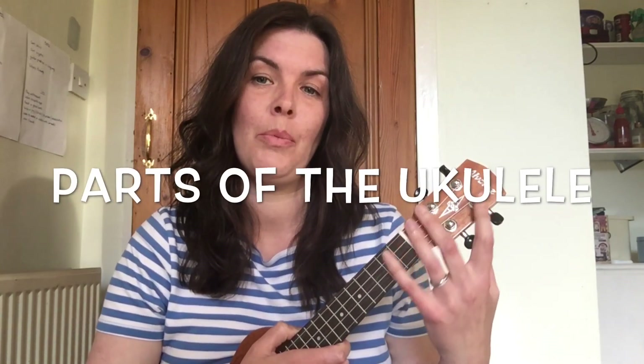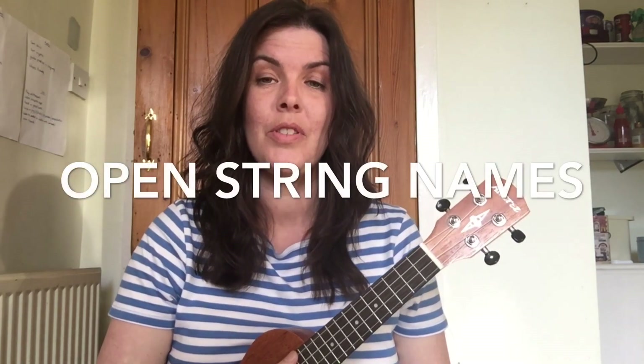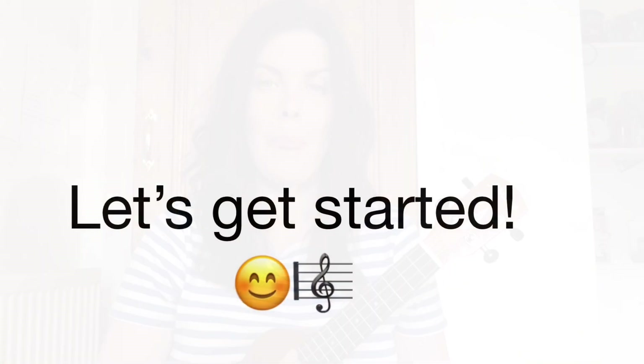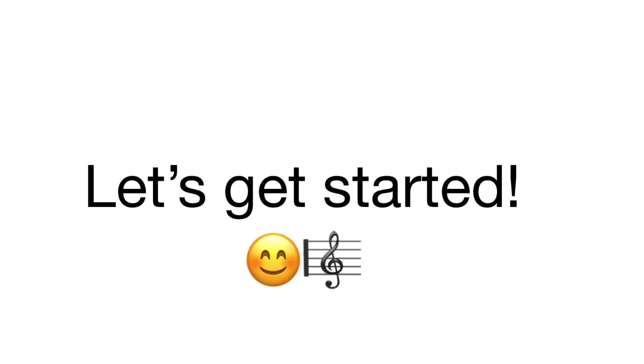Hello everyone, this is a beginner's guide to ukulele. Today in this video we're going to be looking at the ukulele and all the different parts, thinking about how we hold the ukulele, and looking at the open strings and their names.